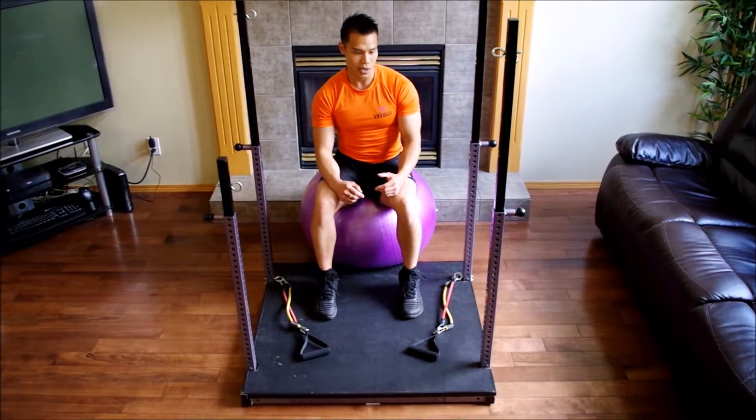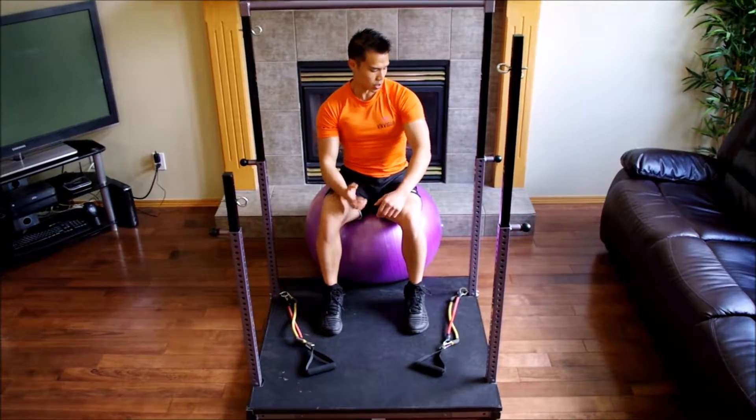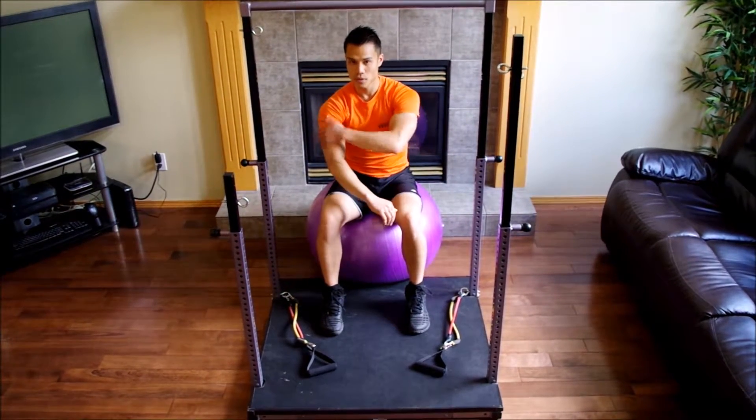The chest press, as the name suggests, works on your chest, but as an added bonus, it also works on your triceps and your shoulders.